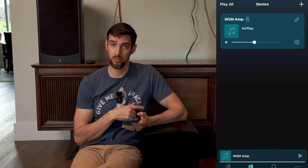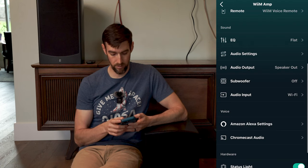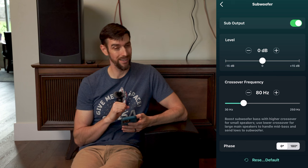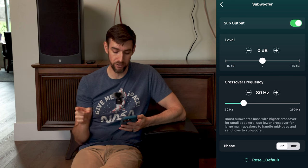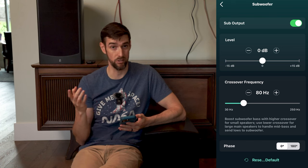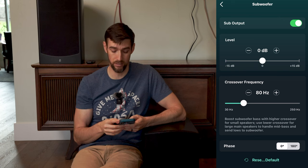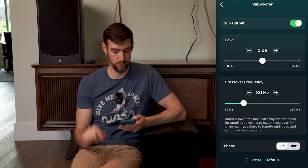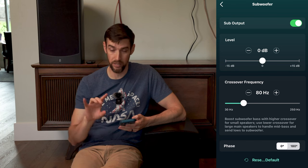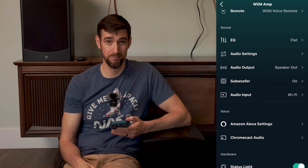Now that we've got a subwoofer connected, let's go into the settings. Subwoofer — sub output — on! Plus or minus 15 decibels is the range you can adjust for volume. Here you can adjust the crossover frequency as well — it defaults to 80 hertz. And you can also adjust the phase: 180 degrees or zero degrees. That's all you need, really.